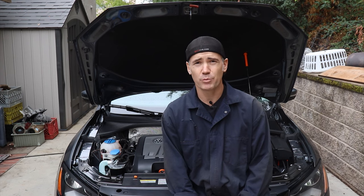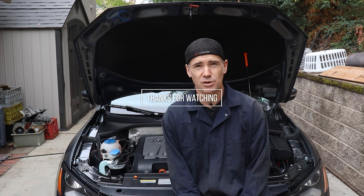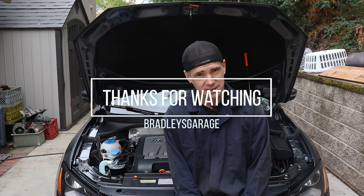Alright guys, I hope we motivated you to get out there and work on your own ride. Don't pay those crazy dealership repair costs, especially when you can do it yourself. There's a ton of resources out on YouTube to guide you through pretty much every car. Obviously we're working on a 2014 Volkswagen Passat, but there's a lot of similarities across all platforms. Have fun out there and we'll see you on the next one.